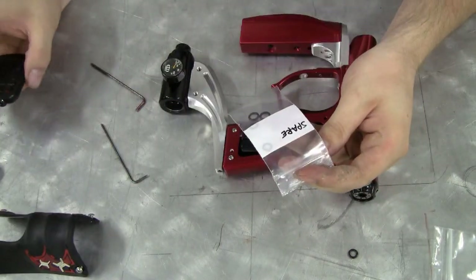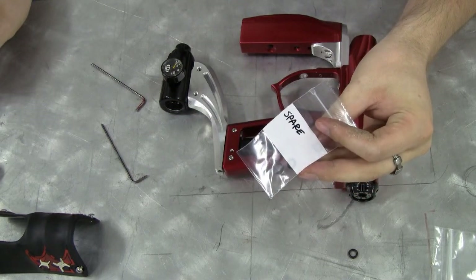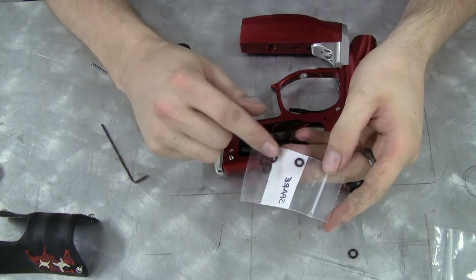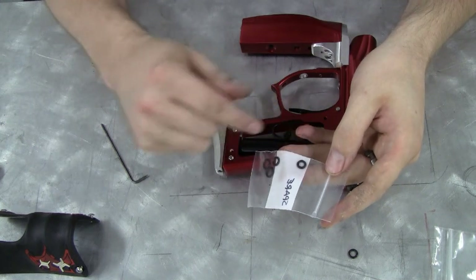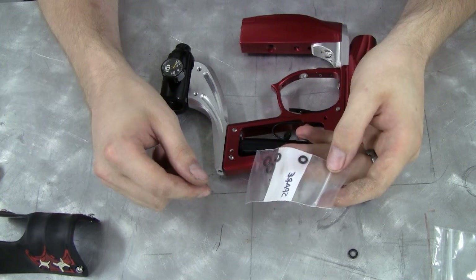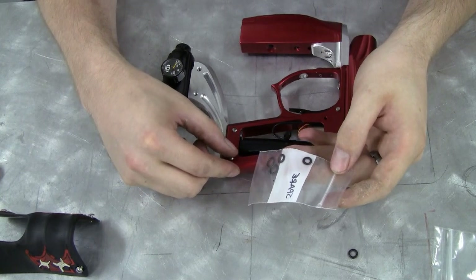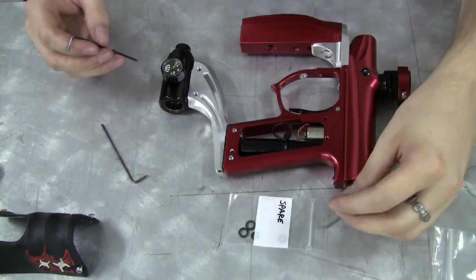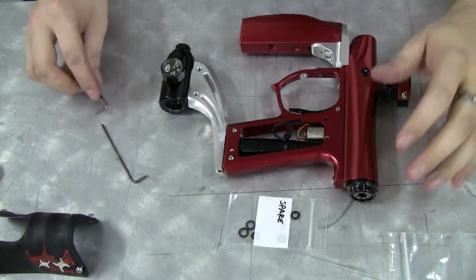When troubleshooting the pressure connection, it may be necessary to use any of the spare O-rings that come with the Drop Forward. They are one size larger and one size smaller — a size 10 and a size 8. These sometimes help with loose fitting connections. Every gun is different, so you never really know what will work and what won't — that's why the O-rings are provided. But ideally you should not have to use those; you should be able to use the stock size 9 O-rings and have everything work just fine.